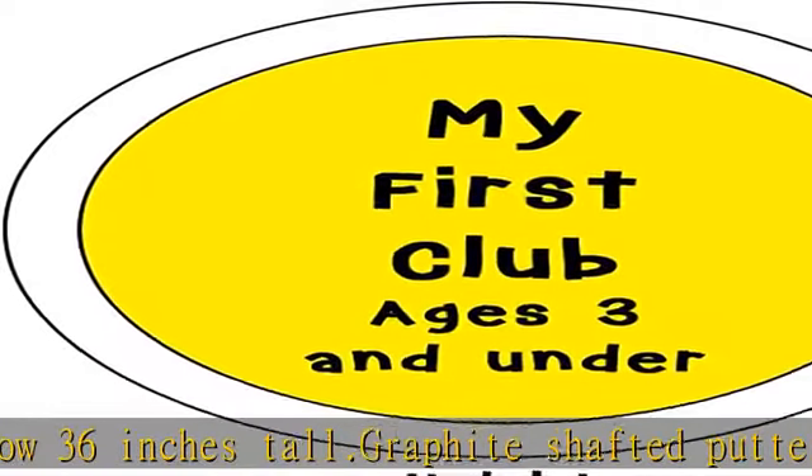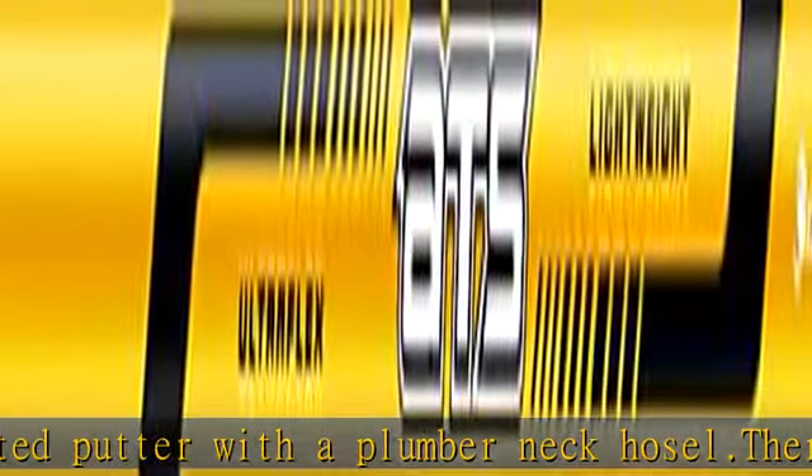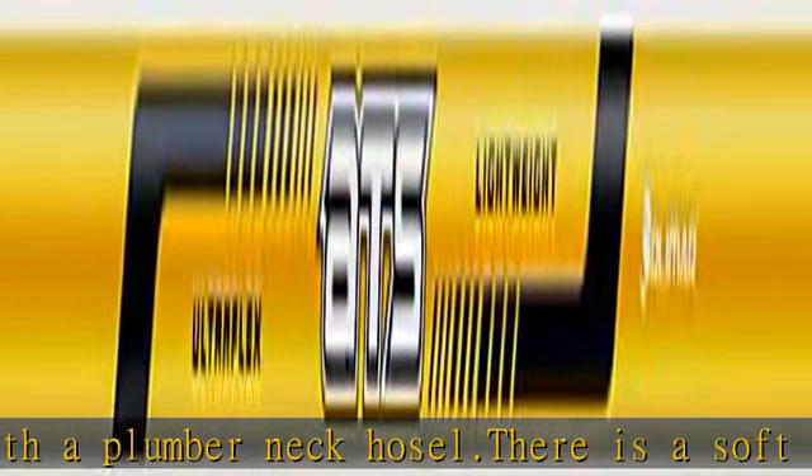This Junior Golf putter is equipped with a soft rubber undersized putter grip. Check the description to get this product today at the best price.